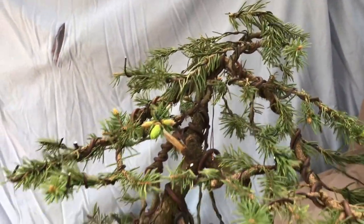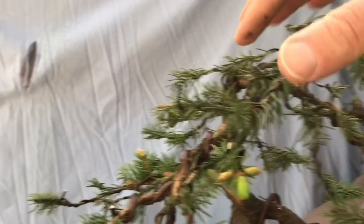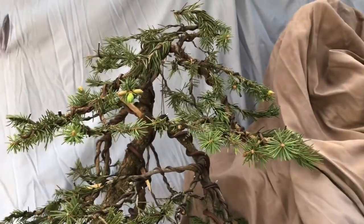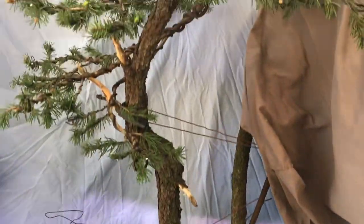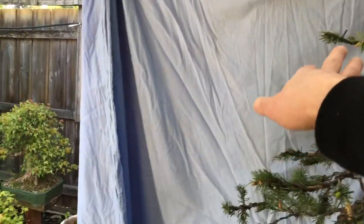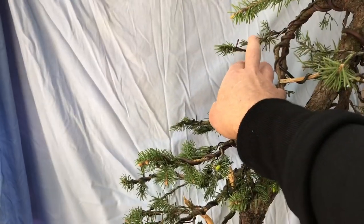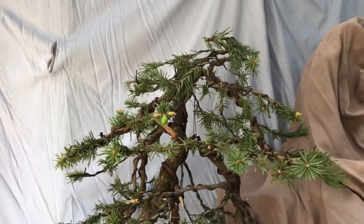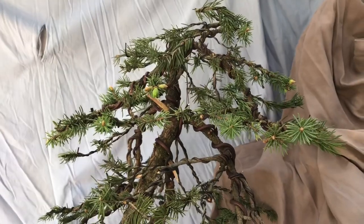A lot of these smaller branches I've just left to fill out — they'll eventually reduce and become more compact. I've noticed a small gap that I can slowly tweak by lowering one branch into it. There's nice space and movement throughout. I'll sign off now — I hope you enjoyed part one of this tree project. It's looking quite nice as a start. See you for part two, have a good day!